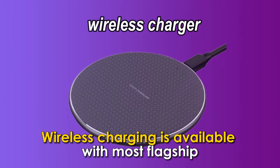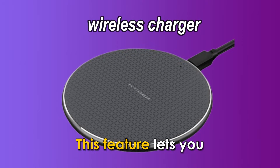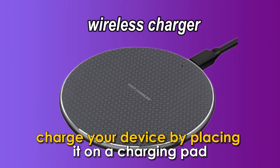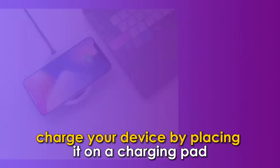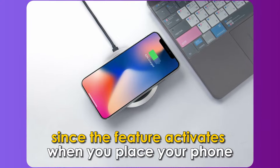Wireless charging is available with most flagship Android devices. This feature lets you charge your device by placing it on a charging pad. You can't turn it on or off since the feature activates when you place your phone on a compatible charging pad.